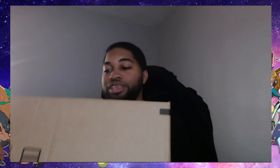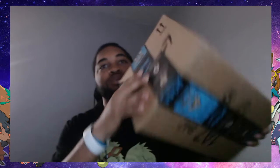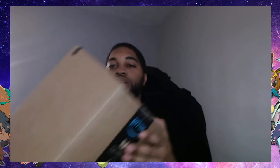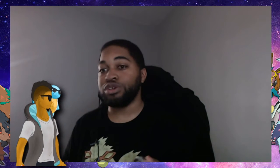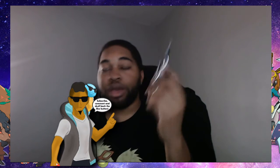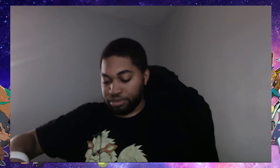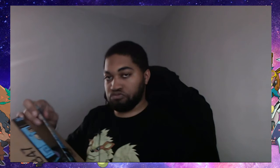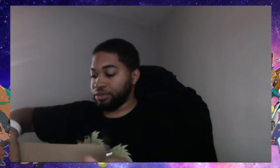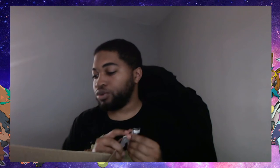Yo guys, guess what — unboxing time! Look at this huge box here. We're gonna do an unboxing and see what's inside. I know what's in here but I'm gonna share it with you. I'm gonna get my Batman knife here and start to open up the box. Okay, oh — you got two cool looking items here!